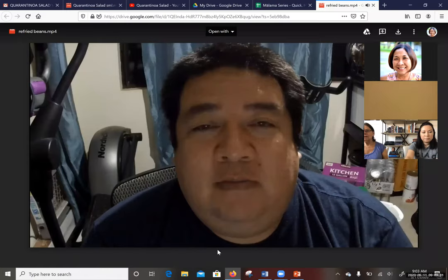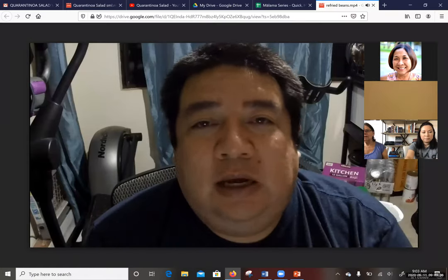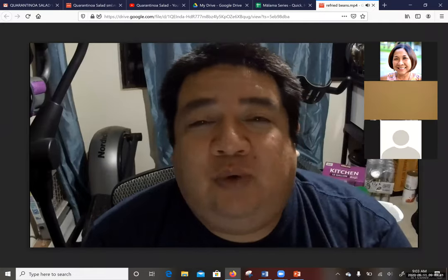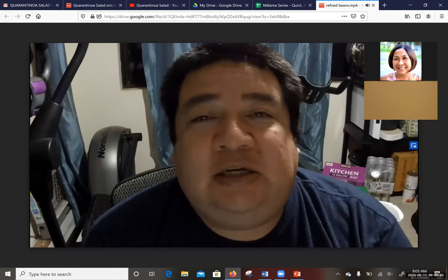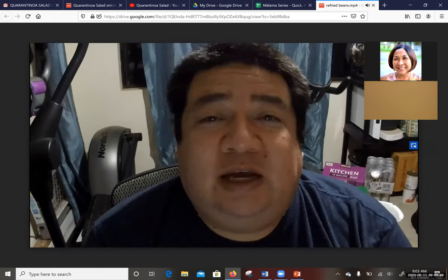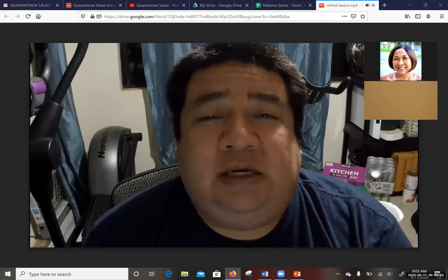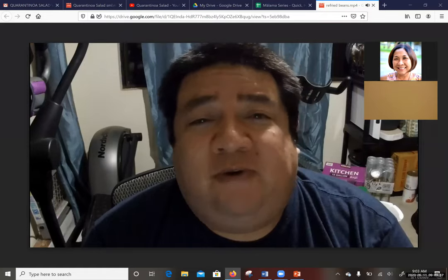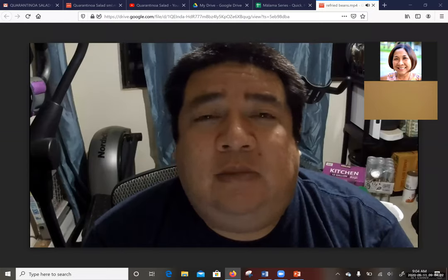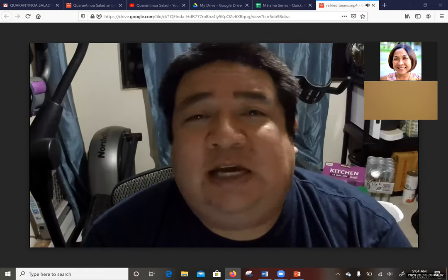Hello everybody, my name is Brian Yetta and I am with the MC IT department. Today I'll be doing something a little bit different — demonstrating how to make refried beans in an Instant Pot. What makes this recipe unique is that there is no soaking of the beans and no frying of the beans. So this deviates a little from the traditional refried bean recipe and is a little healthier and a lot less time consuming. Let's get started.